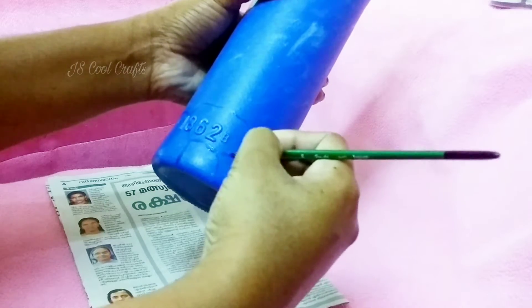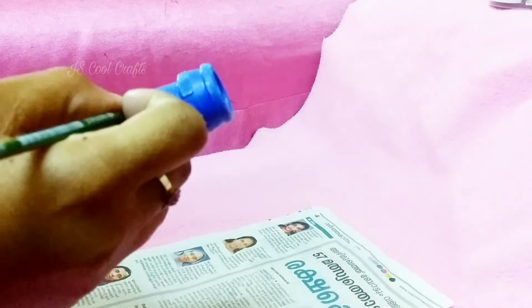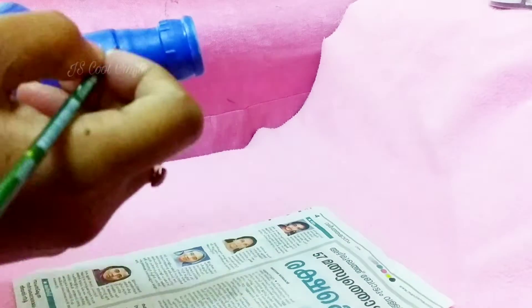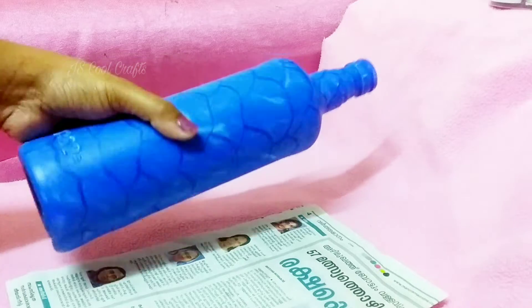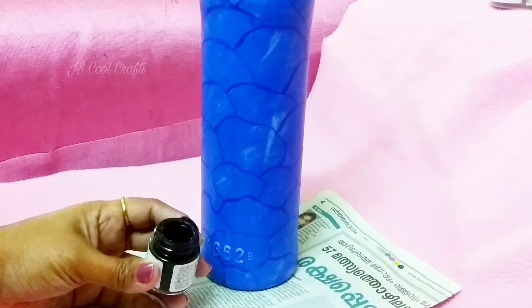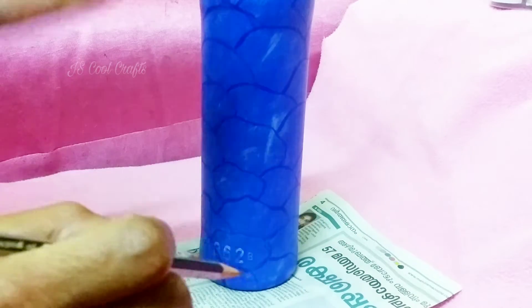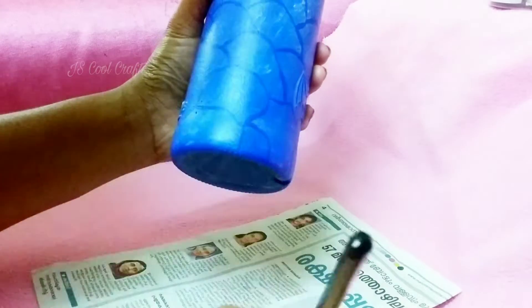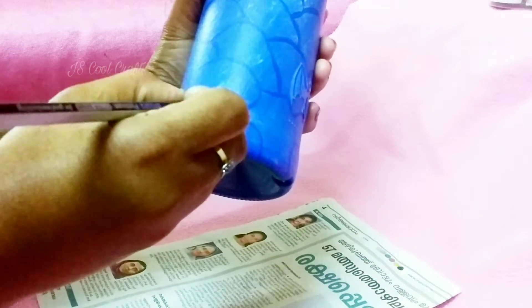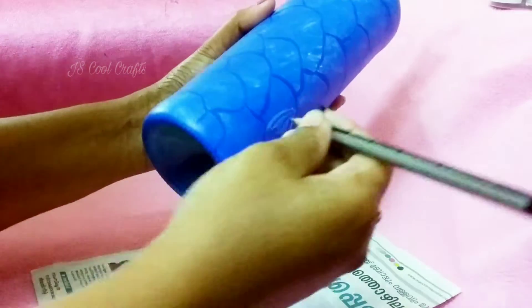This is a big piece of the bottle, just a full piece of the bottle. We will put in a pencil. I will put a pencil on it. I will put in a piece of pencil. This is a piece of pencil.